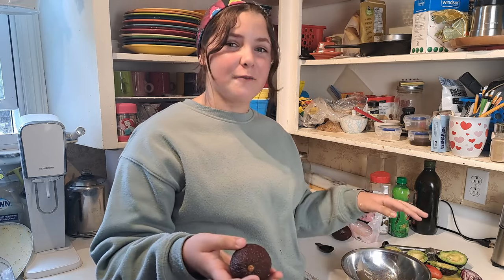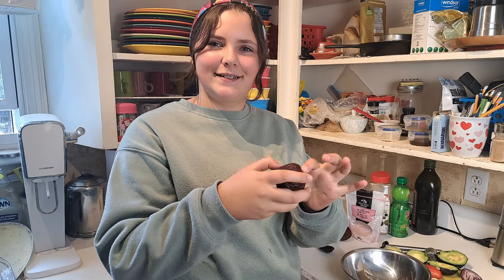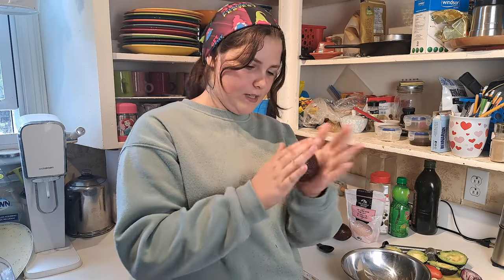One of my super fancy, super pro-skill tricks is before I cut one of the avocados, I like to squish it around like you would with an orange. It makes it easier to peel — just makes it a little bit easier.